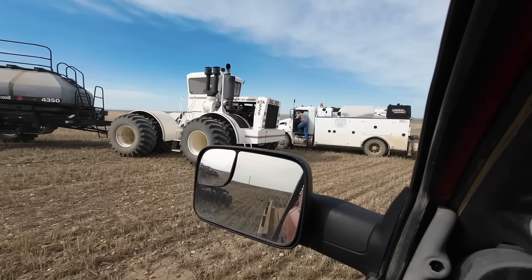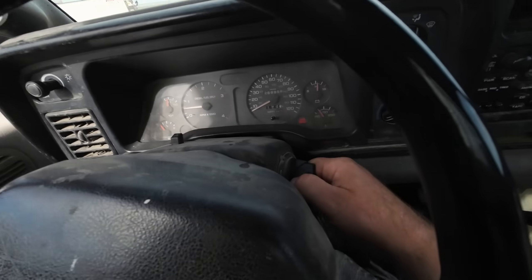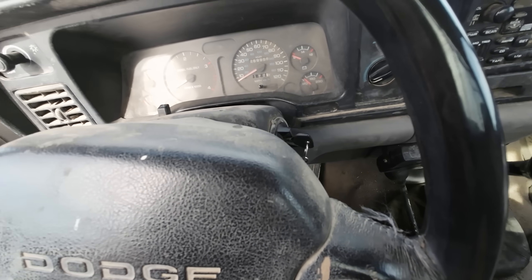Brad — or Wiggles — is out there on the land roller getting that done and having fun too. Okay, let's put some injectors in. Hopefully that fixes the problem because we've got to get seeding — obviously.